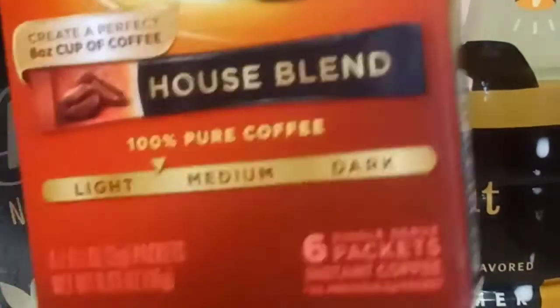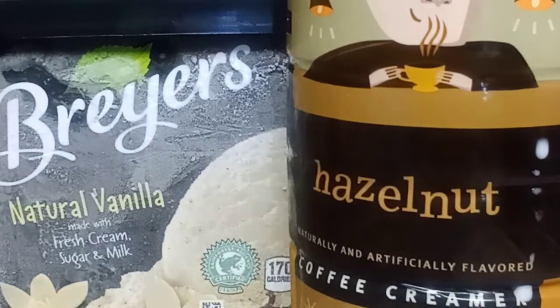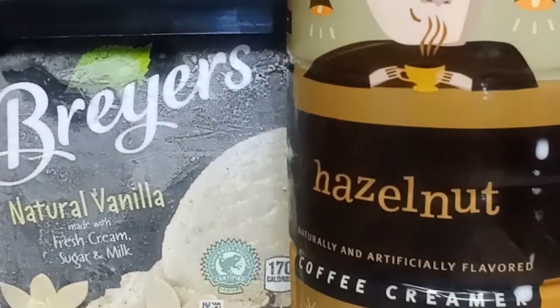Some of y'all can use French vanilla or anything, it don't really matter. This is the coffee packet I'll be using — it comes inside that box I showed you. It's only a dollar; you can get it from pretty much any store, like Walmart. And yeah, whipped cream is optional too. So let's get started.